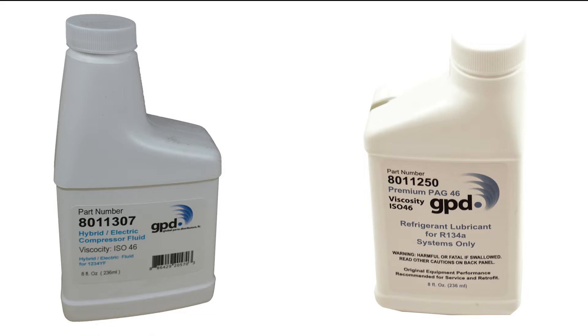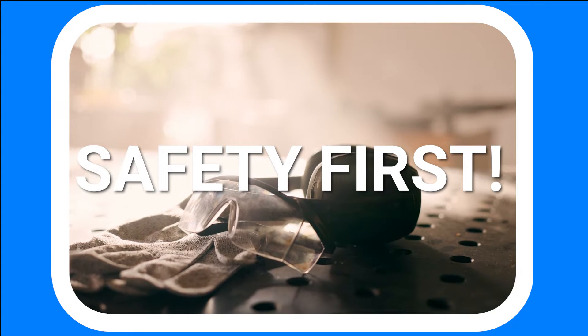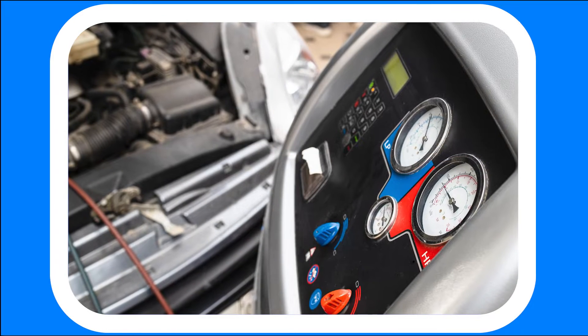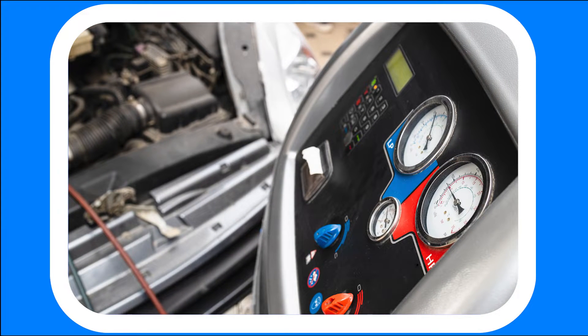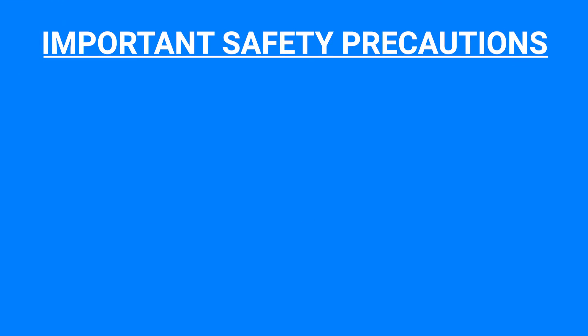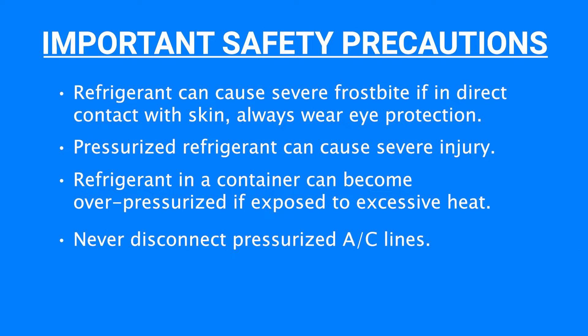Only use specified refrigerant type with equipment to prevent refrigerant cross-contamination. Always follow standard safety procedures and wear appropriate protective equipment. Refrigerants and service equipment should only be handled by certified professionals. Visit epa.gov for more information on motor vehicle air conditioning system service requirements and regulations. Take note of these important safety precautions before using your manifold gauge set.